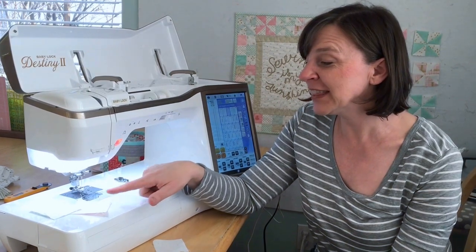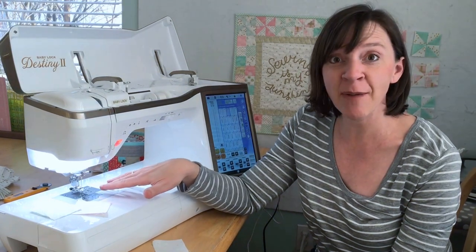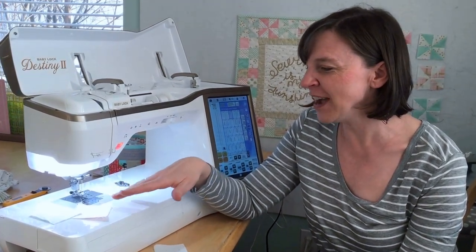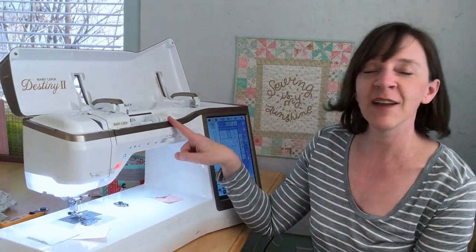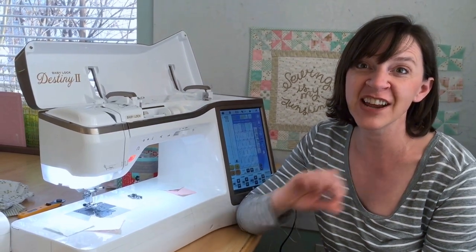Also, don't forget to clean out your machine regularly. I like to do a quick swipe with the little cleaning brush that comes with the machine every time I change my bobbin, and every two or three times I take out the stitch plate and really give it a good clean with a vacuum or a brush — even a pipe cleaner is good at catching a lot of lint. I also recommend a lightweight 50 weight cotton thread, which will help you, especially when you're piecing with cotton fabric, to get a cleaner, narrower stitch for better accuracy.